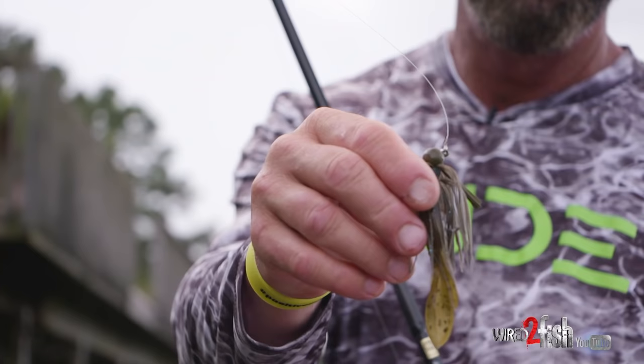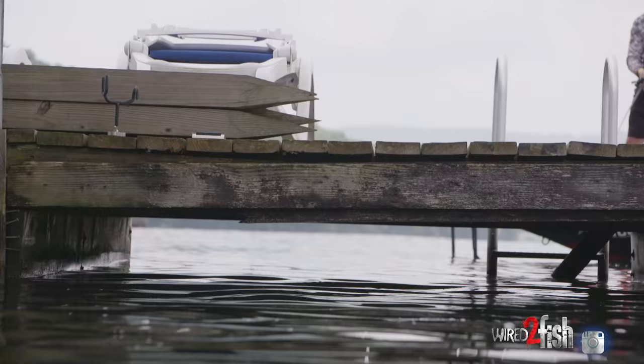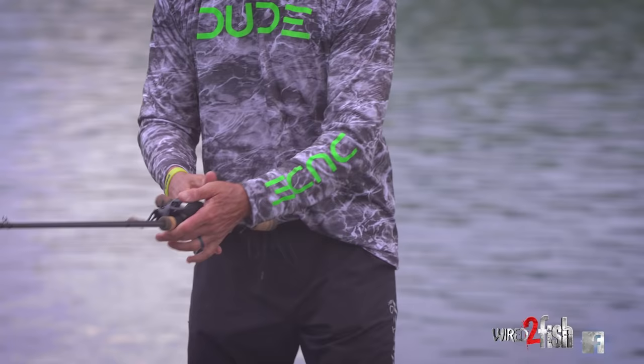The tackle I'm using: it's the Zoom Z-Hog on a Gerald Swindle Buckeye Balling Out jig, three-eighths ounce, with a full skirt slid on it for more bulk. I skip a three-eighths ounce 90% of the time; occasionally a half-ounce. When it comes to skipping, it's a full-blown technique, not just a cast. So many people think it's just a cast — it's not. It's a technique, it's boat positioning, it's understanding the pattern and where you want to put the bait.